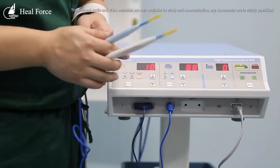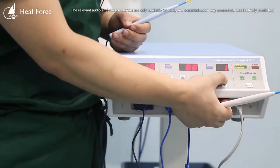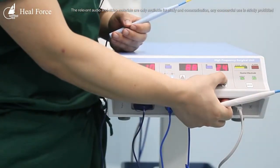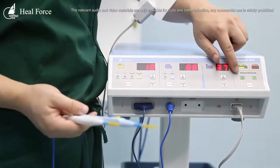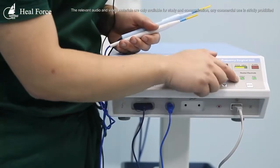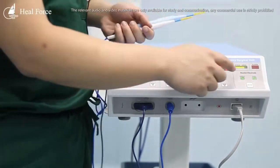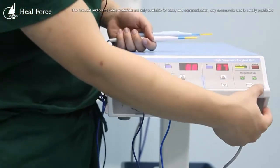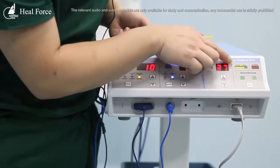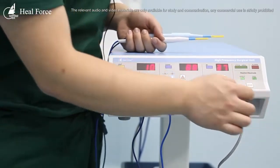For bipolar, we have a pencil controlled by a foot control, and you adjust the output accordingly. Regarding electrode plates, there are two types: single and dual. We are currently using the dual plate. Only when using dual plates can you see the stick area reading. If you are using a single plate, the stick area cannot be displayed.